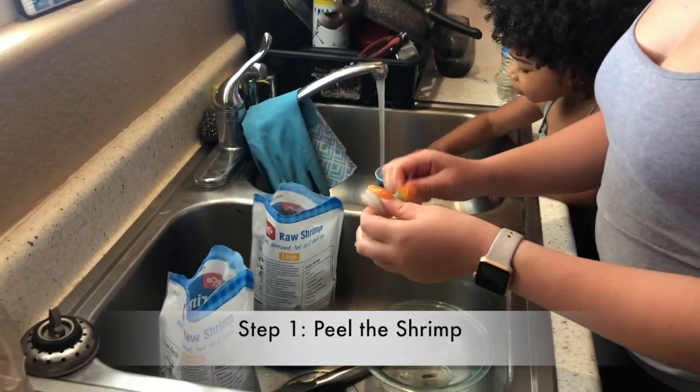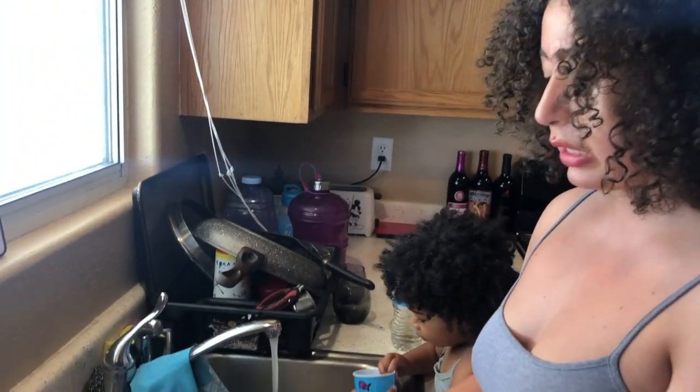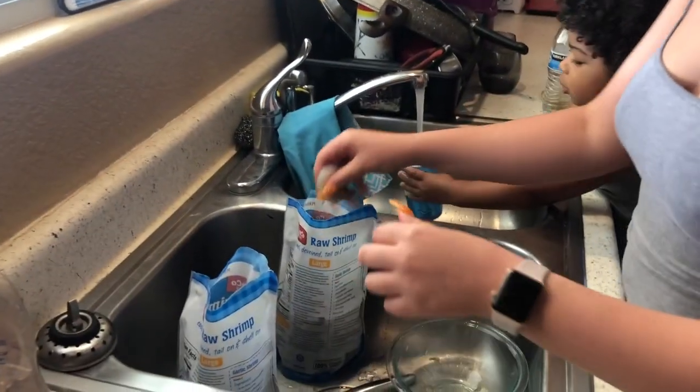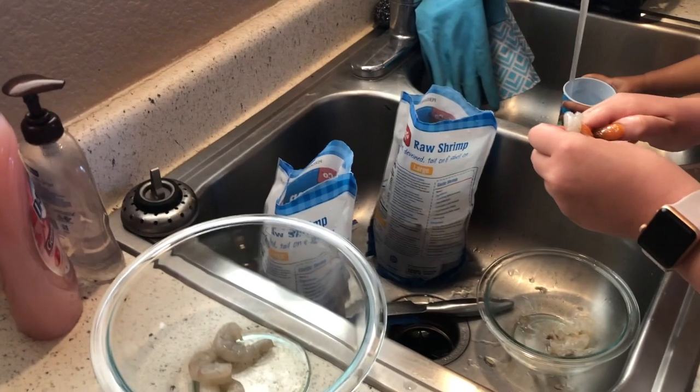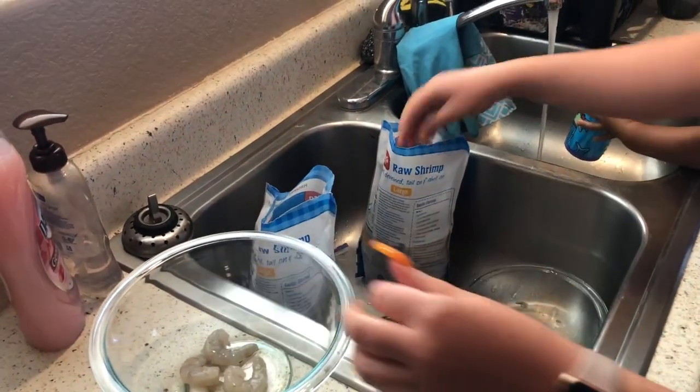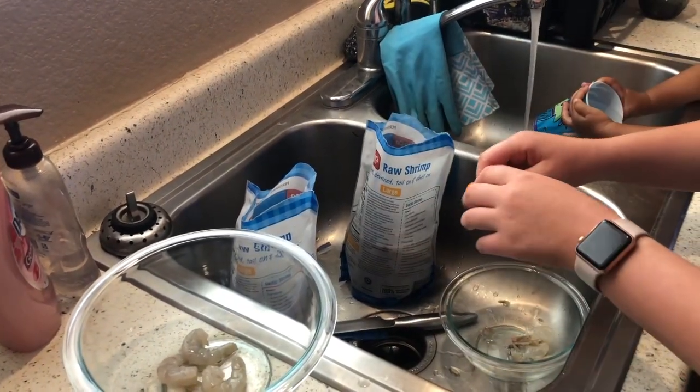Getting started on peeling our shrimp. I do get the shrimp that is already cleaned and the back is cut open, so it makes it really quick. I'm going to be peeling for a little while here, so we will show you guys one time.